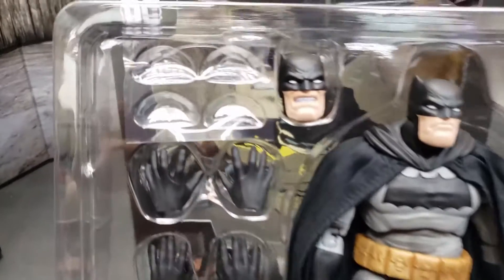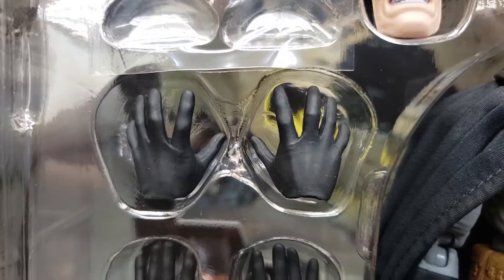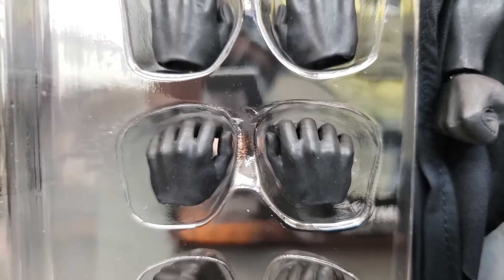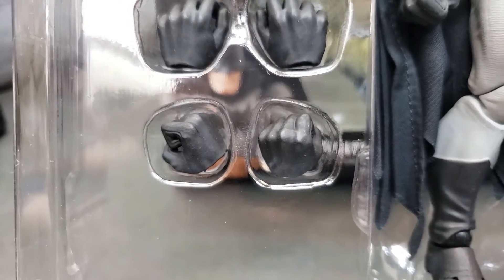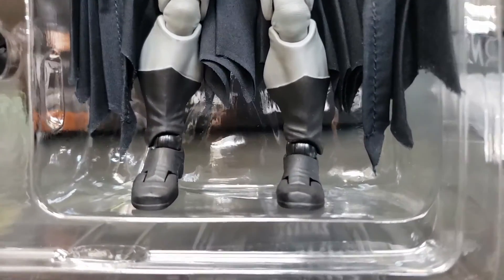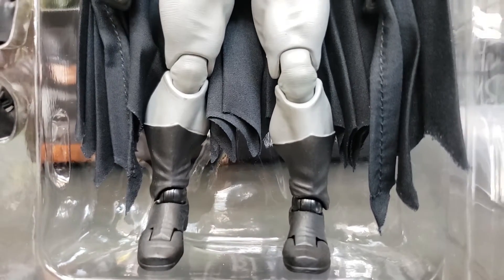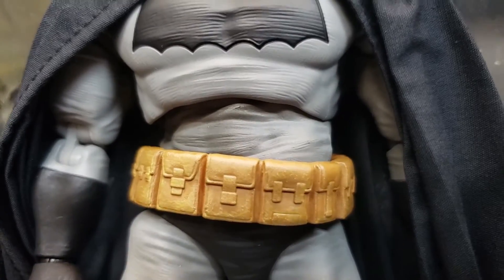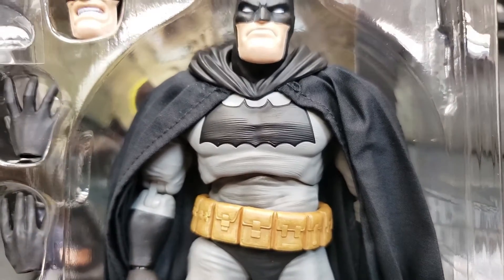Taking it out of the packaging — this is exactly how he's going to look. He's already got some batarangs, roughly about eight of them. He's got a pair of open palm hands, another pair of open palm hands, and another pair of hands that are almost like a clinched fist so he can grasp the batarangs. He's also got a clenched fist for punching. Looking at his sculpt, you can see a really good representation — we've got a ball joint around the feet and boots, nice gray coloration that definitely goes with the comic book style. He also has a good hinge point around his chest and abdomen area.